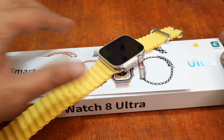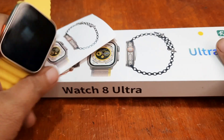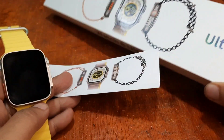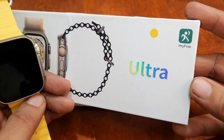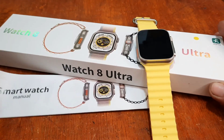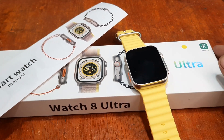We are back with our S8 Ultra smartwatch, and this time we are going to pair it with the support app, the HRY Fine app. Please take note that there are some S8 Ultra smartwatches that are Fit Pro supported, meaning the application you have to use is the Fit Pro application. In our case, we are going to use the HRY Fine application, available on iOS and Android platforms. So we are going to install and set up the HRY Fine application for the S8 Ultra smartwatch.